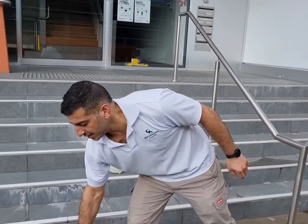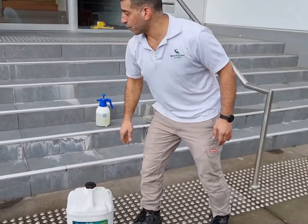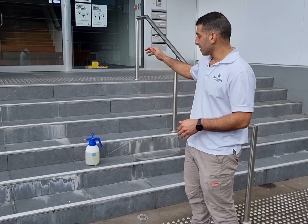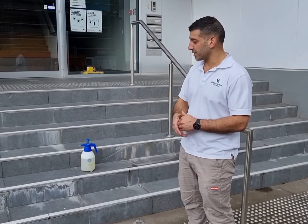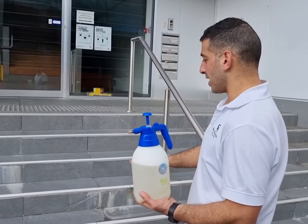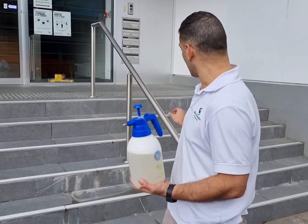We're just here today to do a quick demonstration on how effective the Slurry Safe AR is in cleaning efflorescence from porcelain tiles. What we've got here is a staircase of porcelain tiles. What's happening is moisture is somehow getting behind the tiles, which is then pushing out through the grout causing this calcification or efflorescence. This efflorescence is quite aggressive and there's a bit of a build-up on it, as you can see.